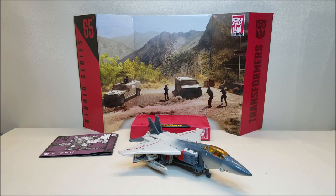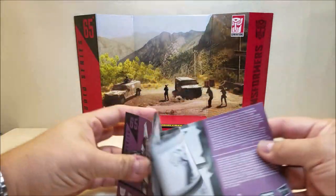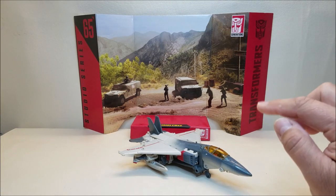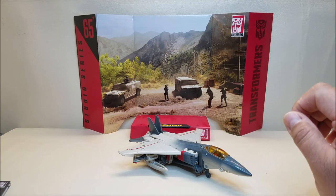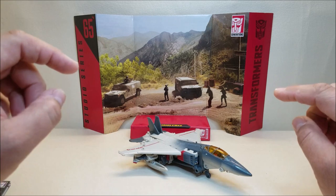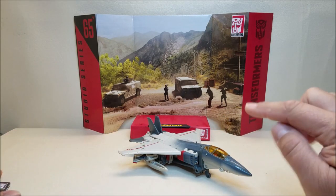Here we have Blitzwing out of the package and transformed in jet mode, showing everything he comes included with. We've got this cool background — the Studio Series always gives us these nice display backgrounds, and I'm going to do something really cool with that one in just a little bit. He also comes with his instruction sheet. The transformation for this figure I actually found to be quite simple. I love it when the transformation is complex enough to be entertaining but not too complicated, and I find that Blitzwing hits all those check boxes.